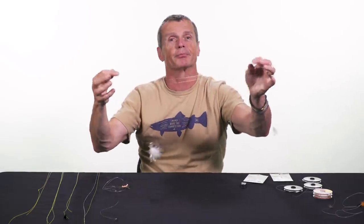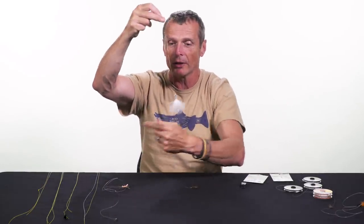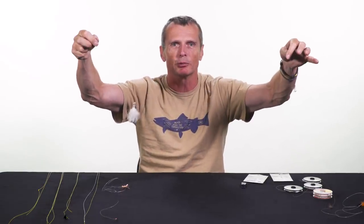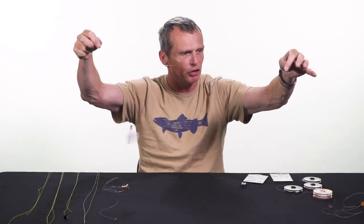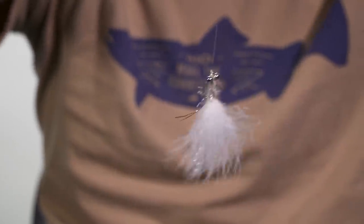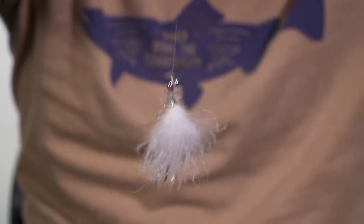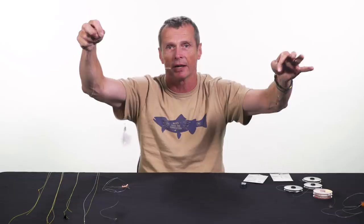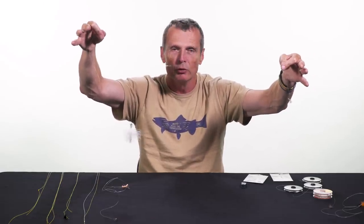Another reason is indecision — you're out fishing and you don't know whether to fish a brown fly or a white fly, a big fly or a little fly. Fish both. This is a great streamer rig in the fall for brown trout particularly. On the dropper I have a slightly bigger, brighter fly, and on the point a slightly smaller, darker fly. It gives you variety and you get a lot of fish fishing two flies like that.